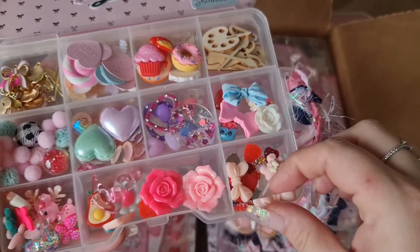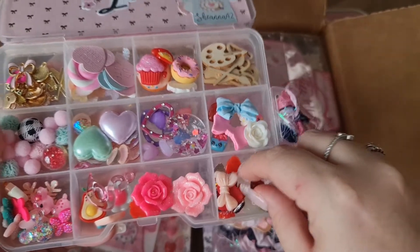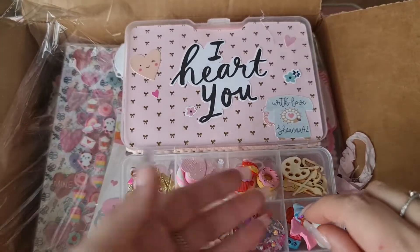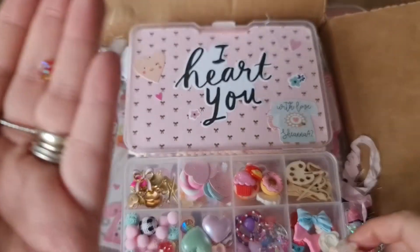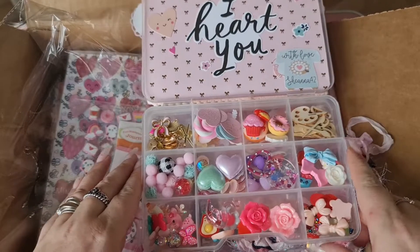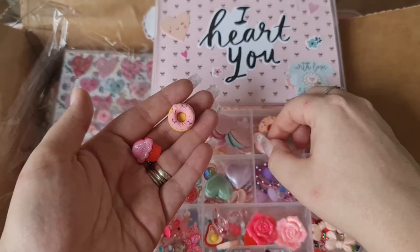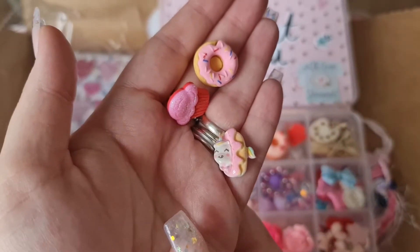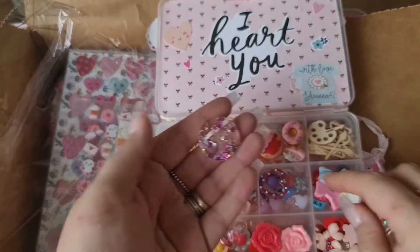And then in this one we've got some hearts and a teddy bear - oh, look how adorable these tiny teeny tiny teddy bears are! I'm gonna have to show you guys this - look how tiny this teddy bear is! So adorable, and there's quite a few in there. And then we've got donuts and cupcakes in this one - and oh, a unicorn inside a donut! How cute are they!